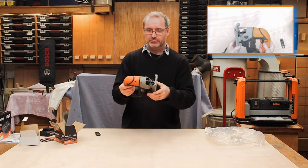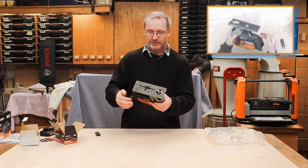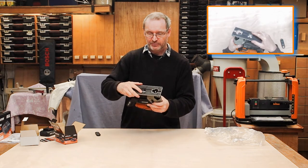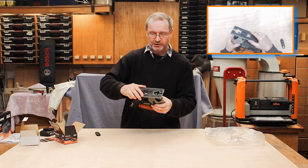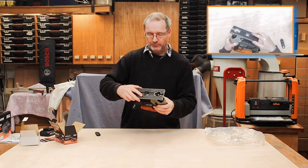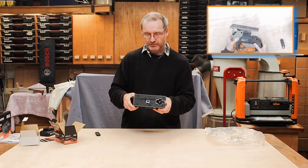There's a lever at the back here for changing the width — adjusting the base angle. It's a bit clunky, but I dare say after a little use you'd get used to it. It all just snaps into place like that — well done.